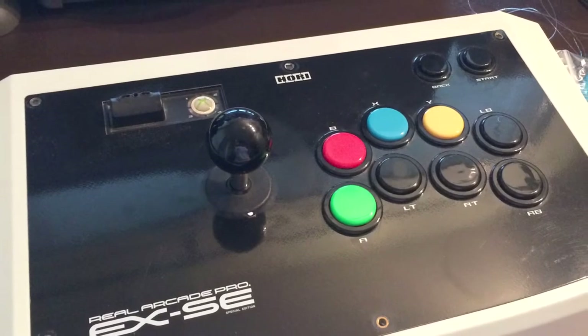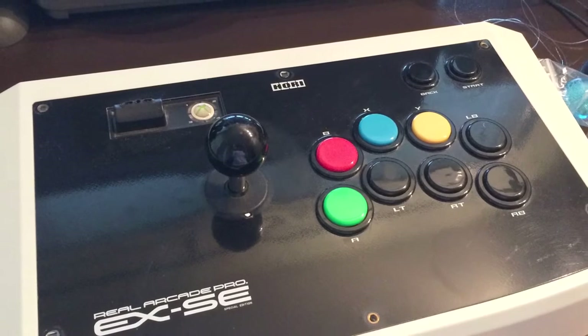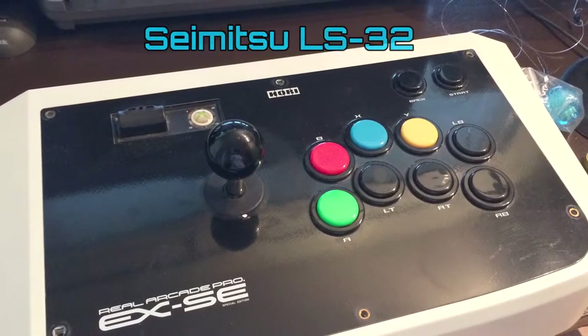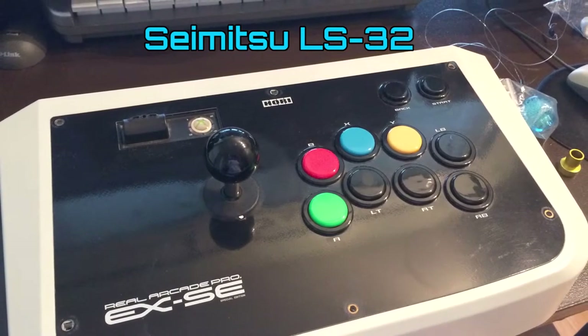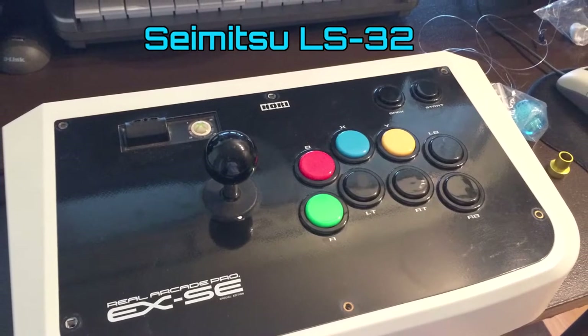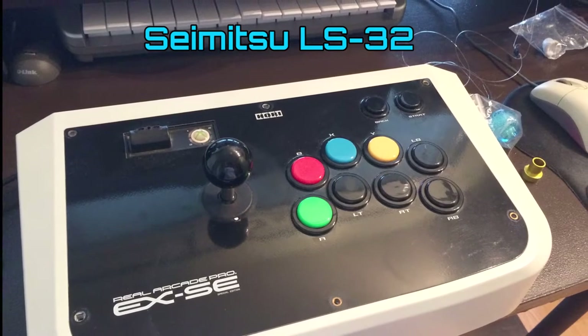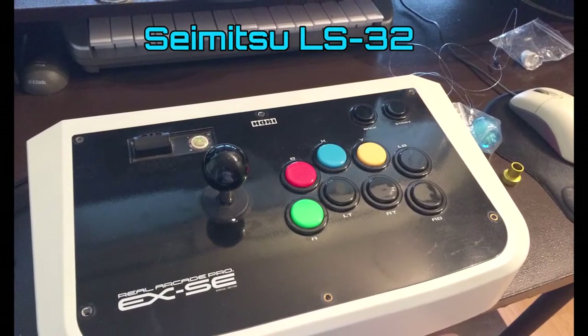This is my go-to arcade stick. The reason why is because it has one of the most popular joystick types for playing shmups, the Saimitsu LS32 joystick. This has been one of the default standards in the shmup community for a very long time, originating from Japanese arcades. I was mainly using the Sanwa JLF style joystick for many years prior, when I played shmups more casually and was more into fighting games.